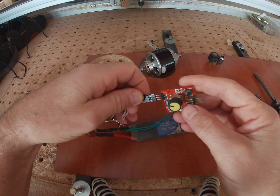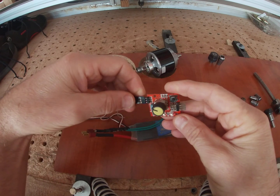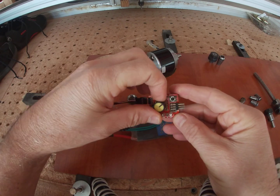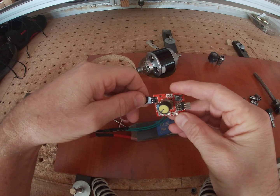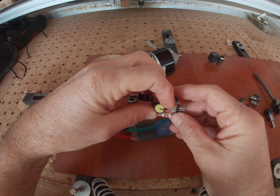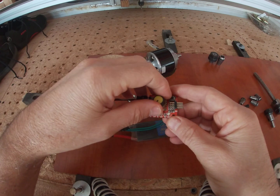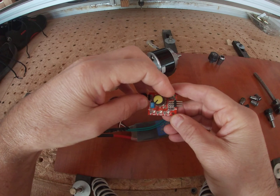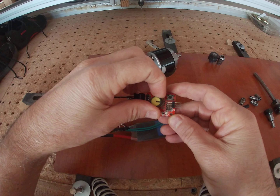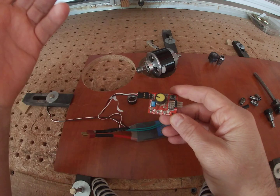In radio control, if you don't have a radio in this kind of setup, you just use something like this — it's basically a servo tester, but you can also use it to control the speed controller. As you turn it the motor goes up and down in speed. The setup I had before: I would set the motor speed to what I thought was appropriate and then start the machine for the cut.